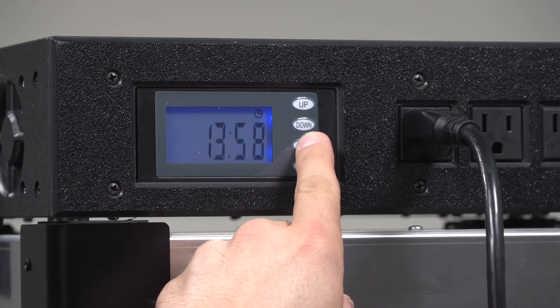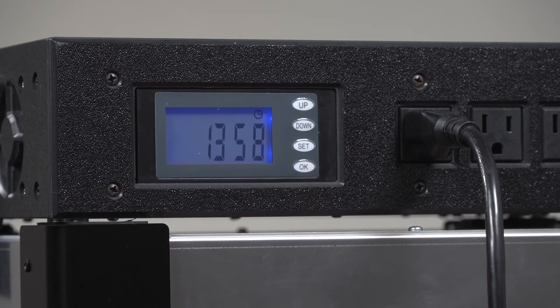To reset, hold the set button. Once flashing, press OK to clear the timer.